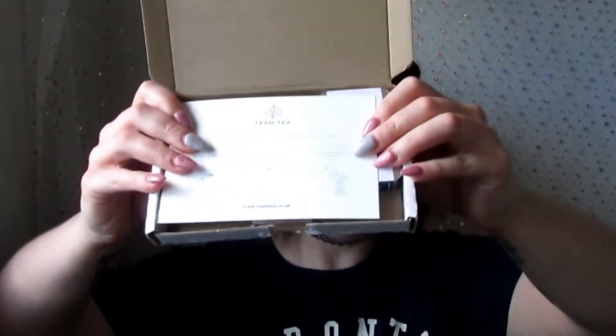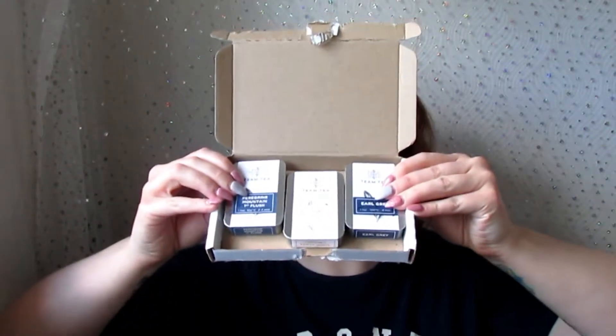When you open the box you're greeted by the Team Tea logo and some leaflets. Excuse the box — I had an absolute nightmare trying to get into it. That's what they look like; they're pretty big to be honest. I'd never heard of this company before; I saw them on Instagram and thought I had to try it.